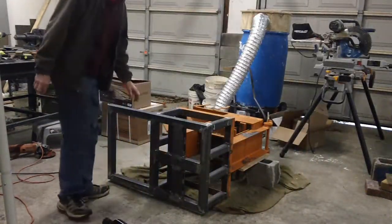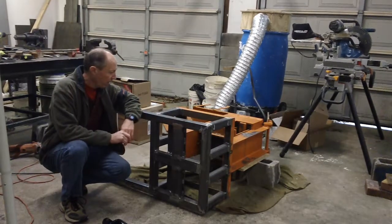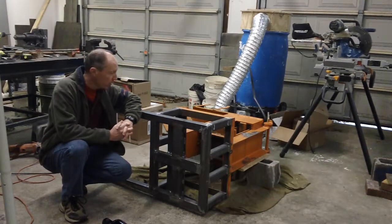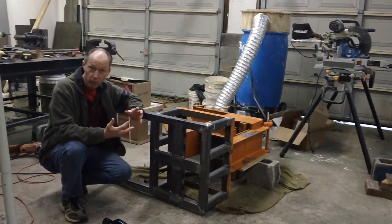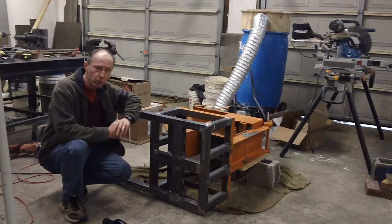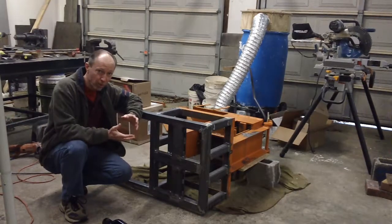Hello fellow YouTubers, Steven Williams here. I want to show a project I'm working on that some of you might be interested in. I've been interested in alternative building methods for years and looked at Adobe and AirCrete, which I've done a lot of experimenting with.